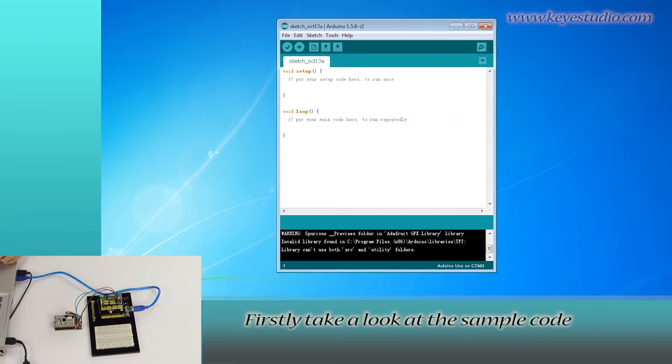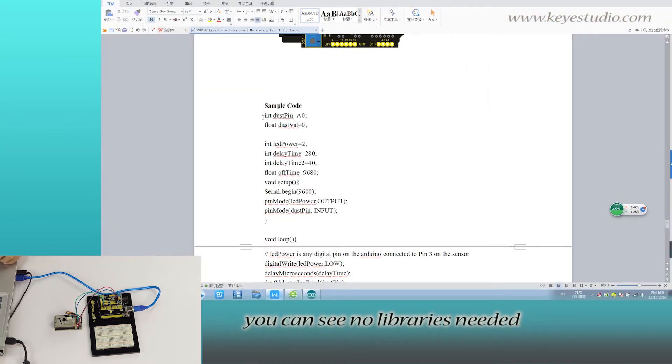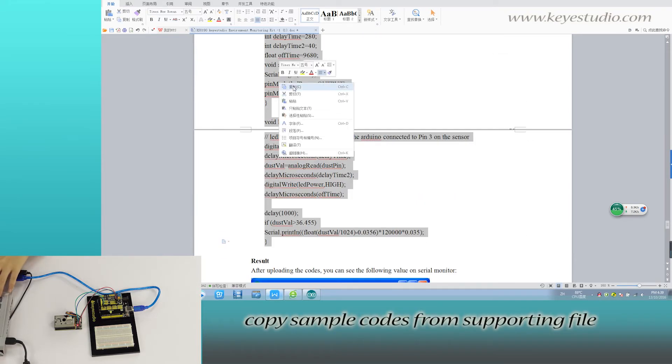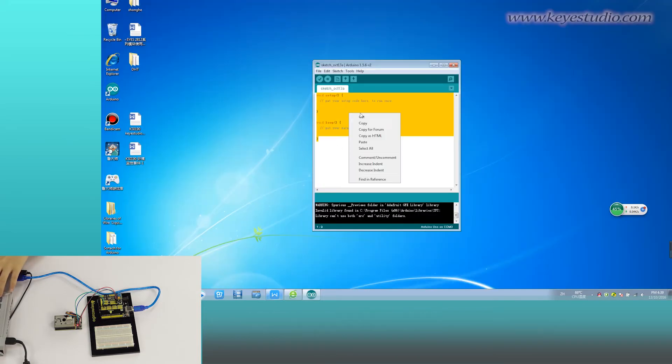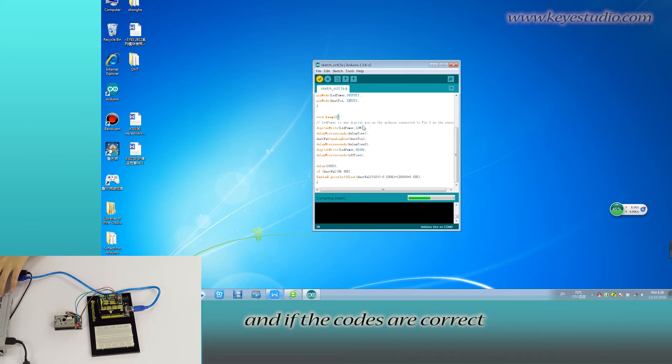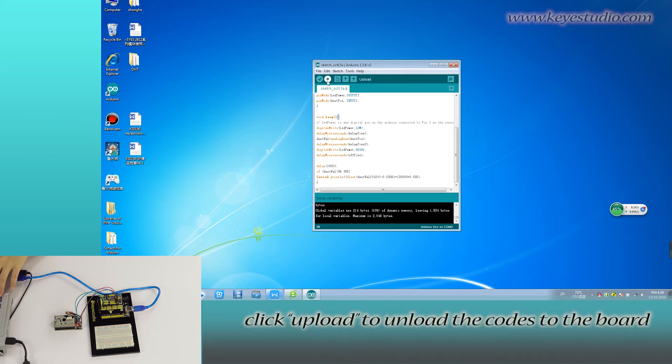First, take a look at the sample code. You can see no library is needed. Then copy the sample code from the supporting file and paste it here. Click Verify to check for compiling mistakes, and if the code is correct, click Upload to upload the code to the board.